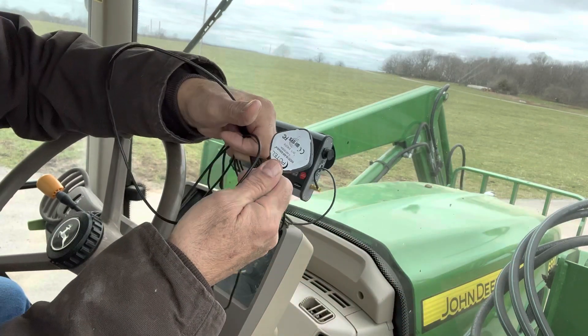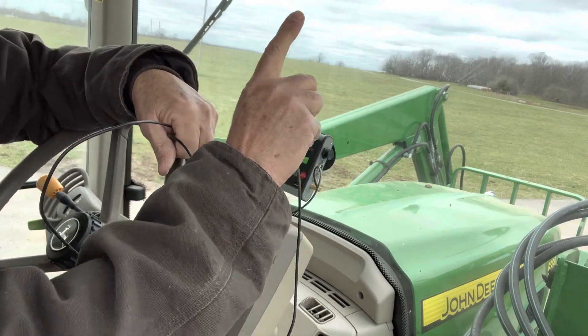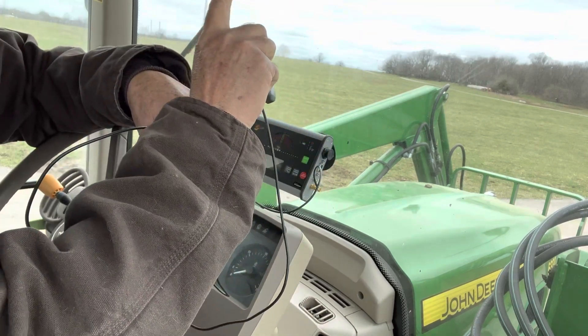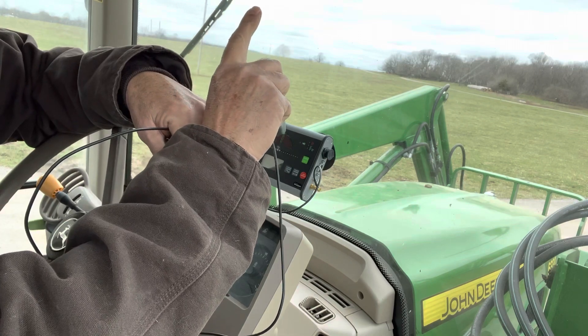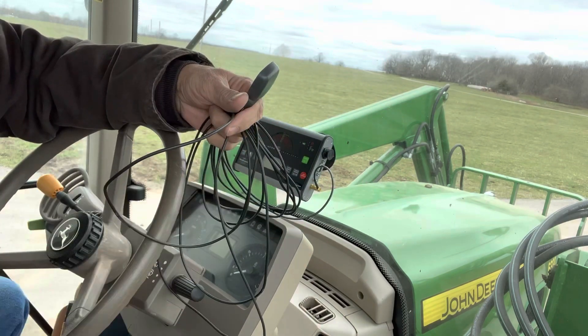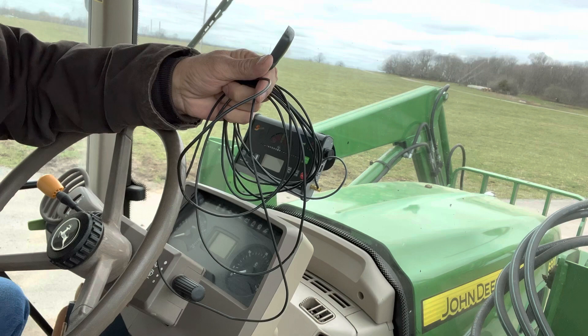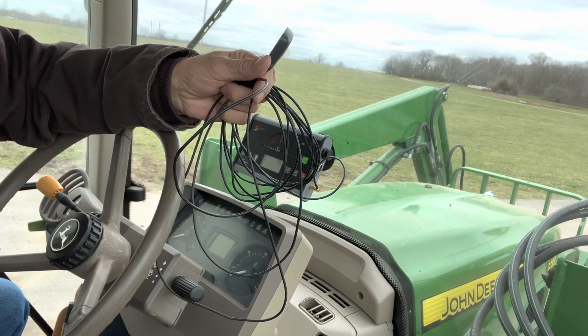The antenna is actually a magnet, and I have a metal piece glued to the very center of my cab above the tractor. So I will take it out the outside door and just stick it on the metal attachment on the cab.